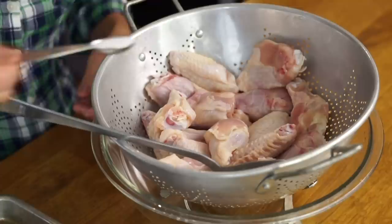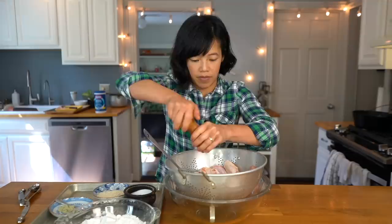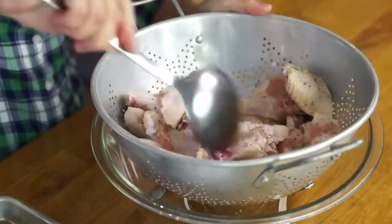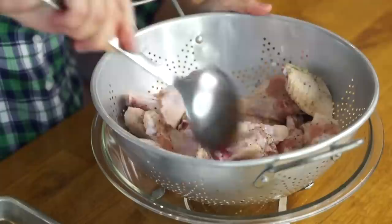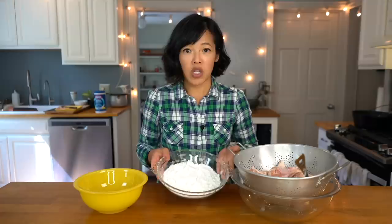I've thoroughly washed both my hands and the chicken. Now we're ready for the next step: half a teaspoon of salt and half a teaspoon of black pepper. I love black pepper — it smells so good. One teaspoon of freshly grated ginger. Now we're going to toss everything. It's already smelling so good — that combination of freshly cracked black pepper and ginger.